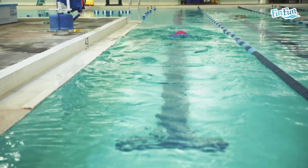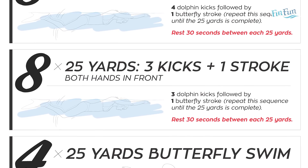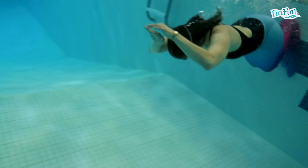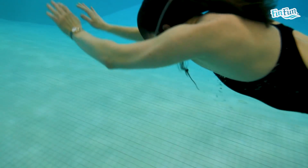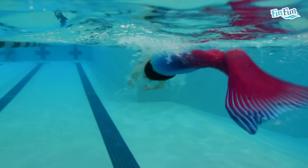After you've completed the 8 25s with 4 kicks and 1 stroke, we're going to do almost the same thing but with 3 kicks and 1 stroke. So 8 25s, 3 kicks, 1 stroke of butterfly. Again, you're going to rest 30 seconds between each 25.